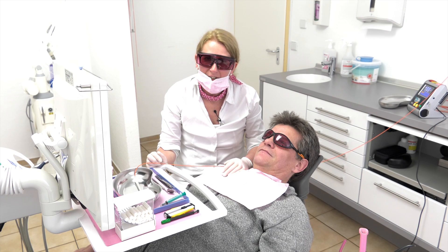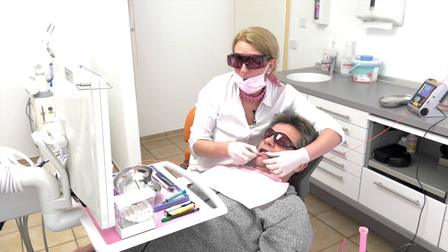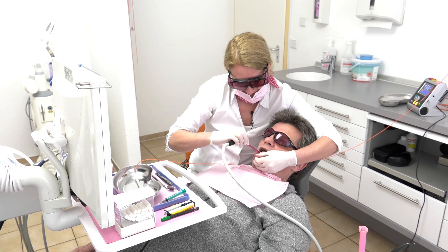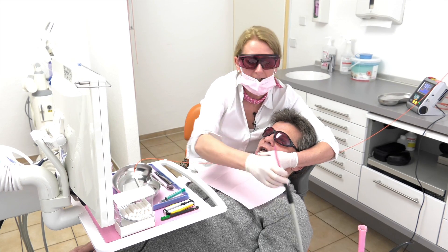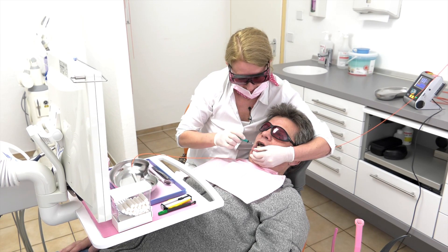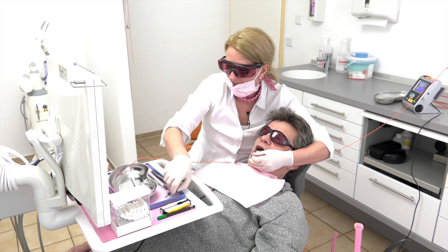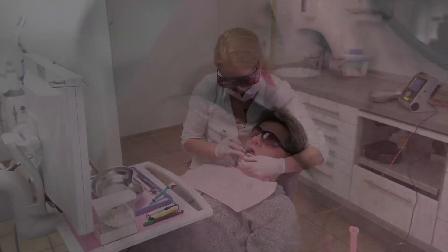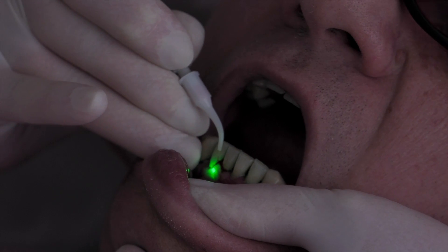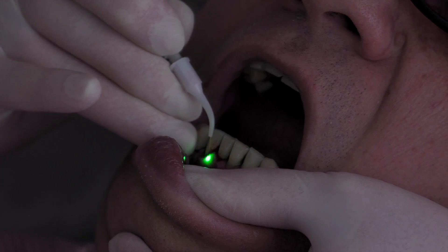We start the procedure again. This time we take the bar fiber. We take off the salivary and of course take off the old color agent as well. Now we take some fresh color agent and put it on the gum. We take the third fiber and go into the gingival. You can see how deep the disinfection does work.